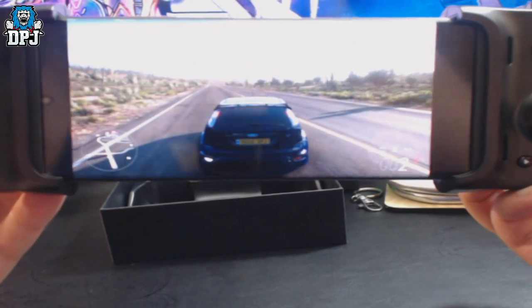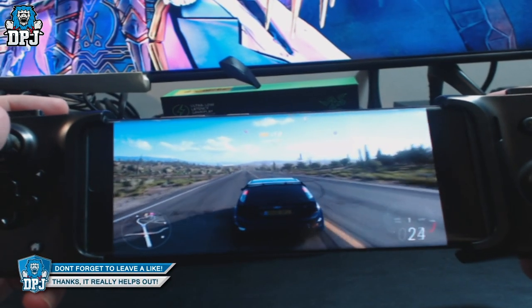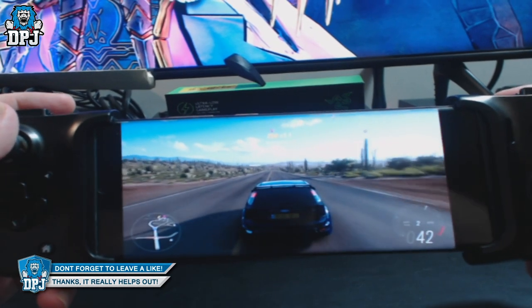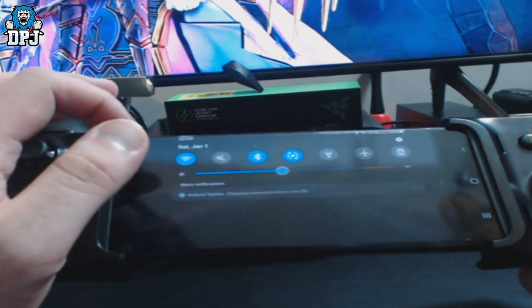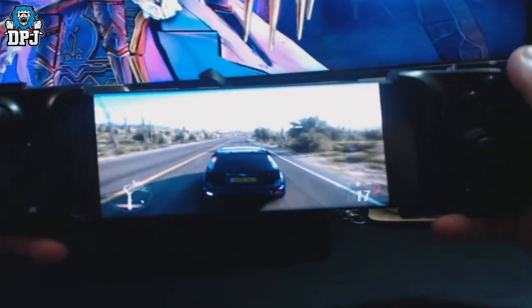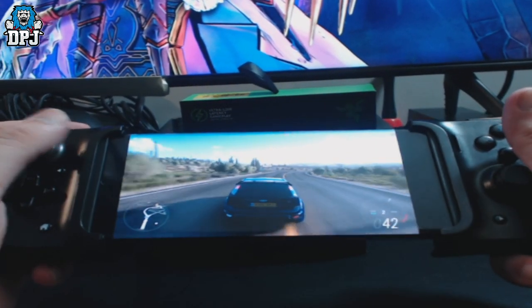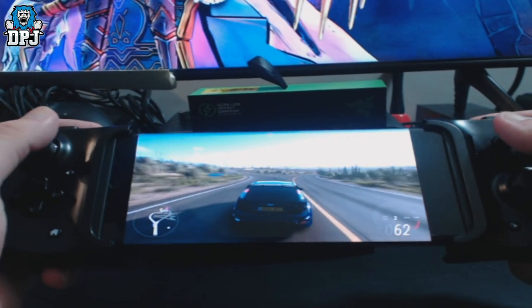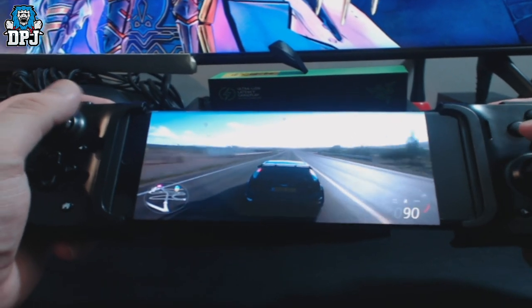The graphics are flawless, people. I don't think my webcam picks up how good it actually is, but yeah it's amazing. Like I said, it's still in its beta stages.